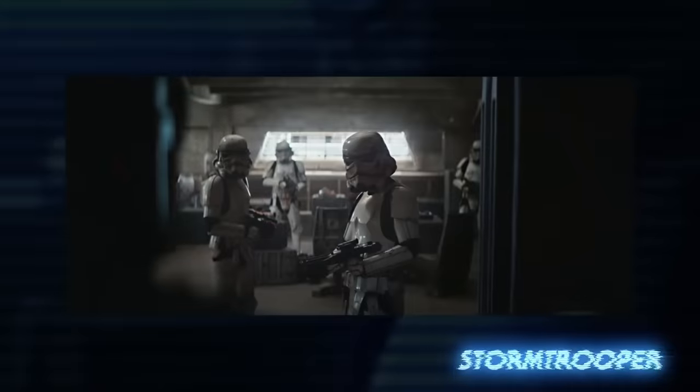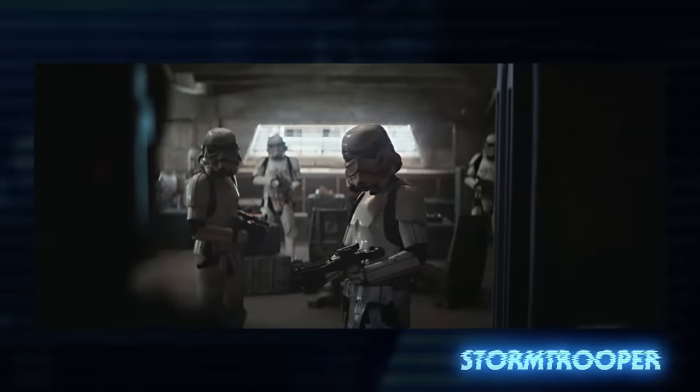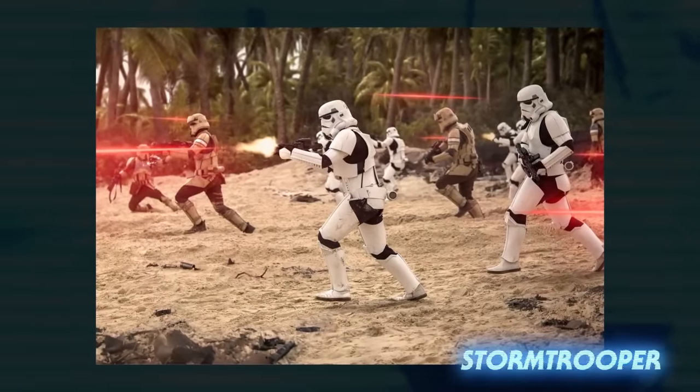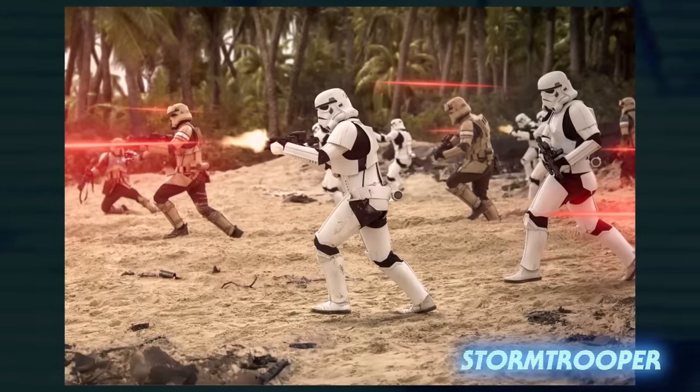Let's start with the one that started it all: the Imperial Stormtrooper. Their white armor was a symbol of fear across the galaxy. They were the most commonly seen infantry unit for the Galactic Empire throughout the Galactic Civil War. They were known as elite troops, but many jokes have been made at their expense when it comes to their aim.